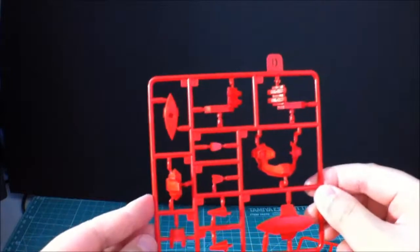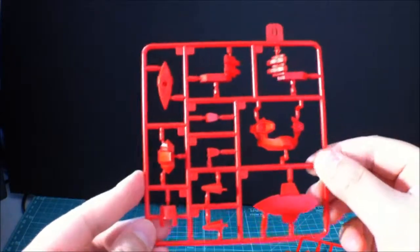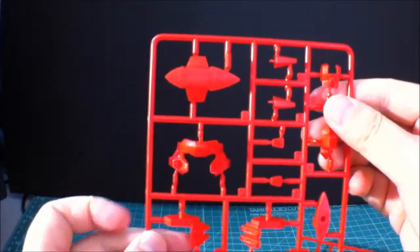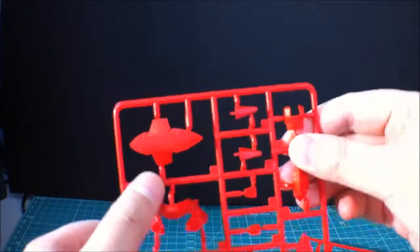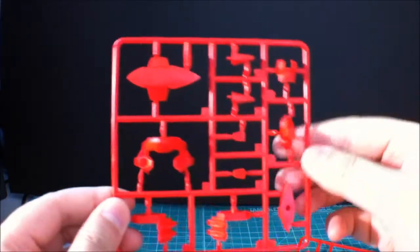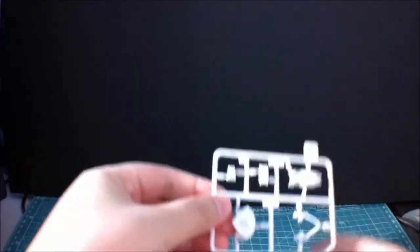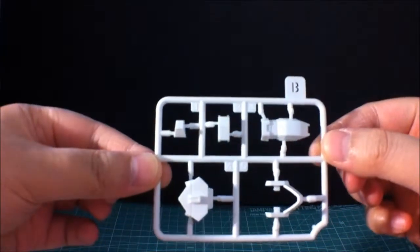Alright, and here's D — and there's actually two of these. I think this is the face plate, yeah it is. There's a face plate right there. And I think this is part of the shoulder armor, and it's the same with this one. So it might not be with the face guard. Alright, and here's another two that are the same — here's B, just some white pieces.